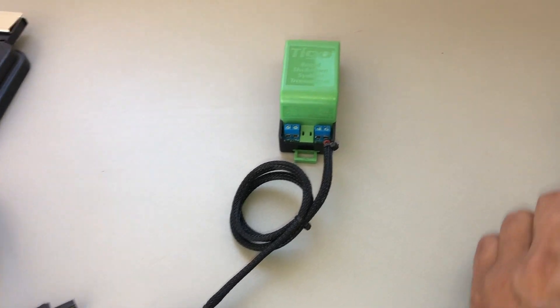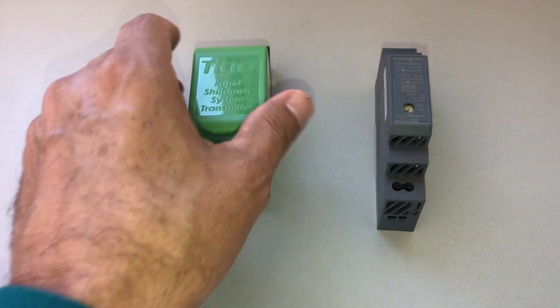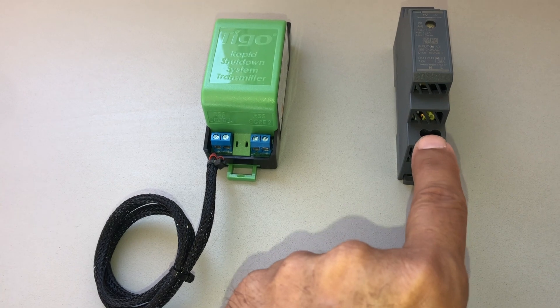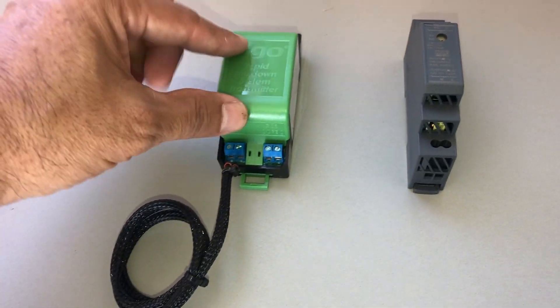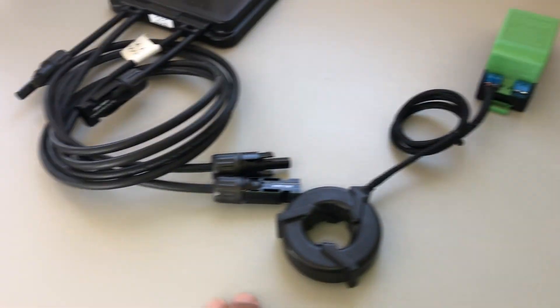If you don't have 12 volt DC integration available, the kit comes with a small power supply. You supply 120 volts AC, and it converts that to 12 volts DC which you supply to the RSS transmitter, which then sends the signal up to the module.